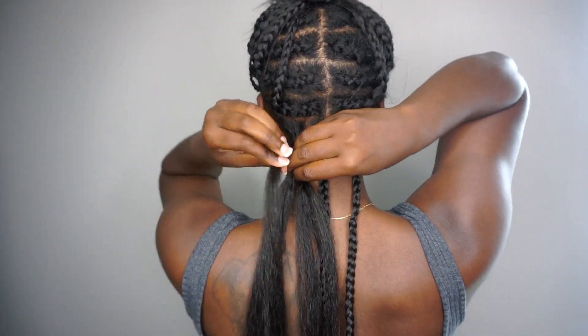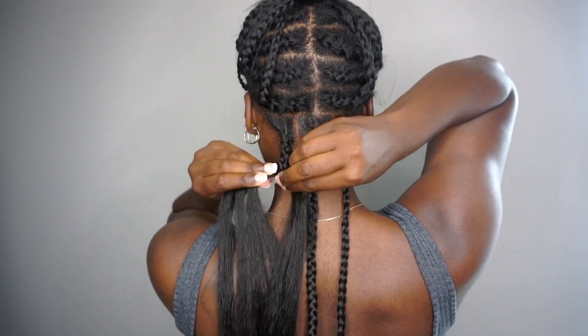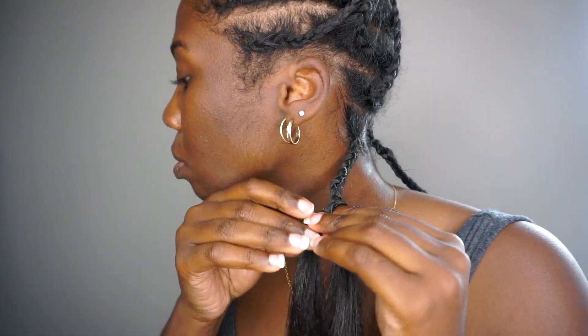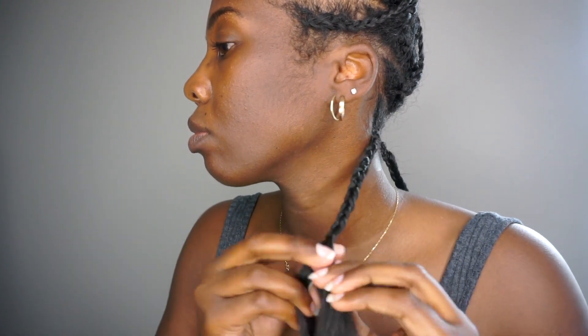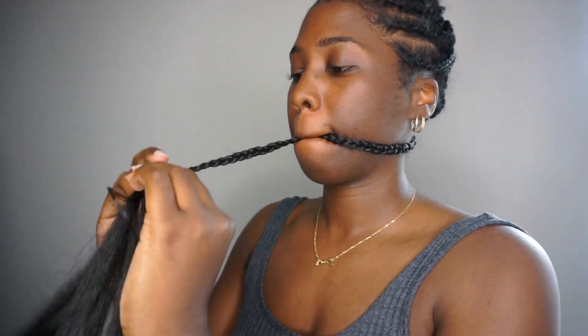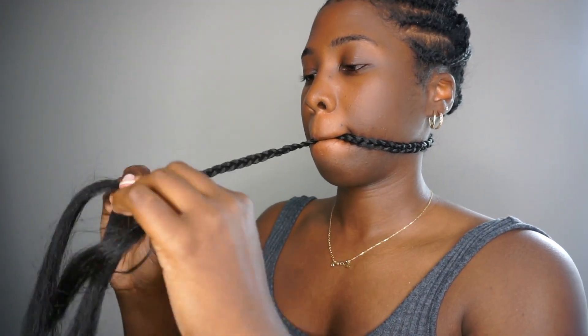Once I had all three pieces of the synthetic braiding hair in, I braided all the way down. For this first row, I didn't want to add any extra human hair pieces in the middle - the only time I did was when I got to the very end of the braid. I was very strategic with how I added the human hair pieces because I wanted the hair to get fuller with the human pieces as I moved up my head.